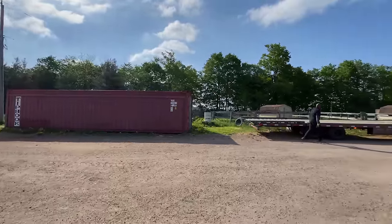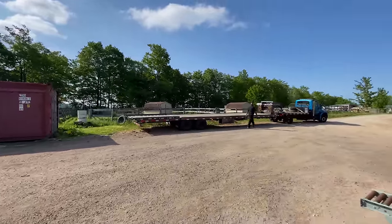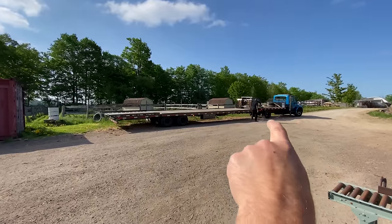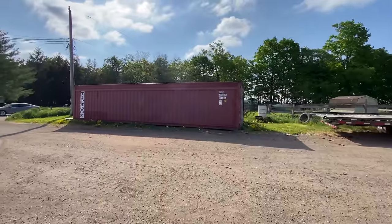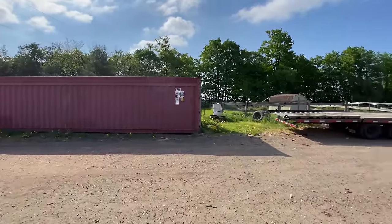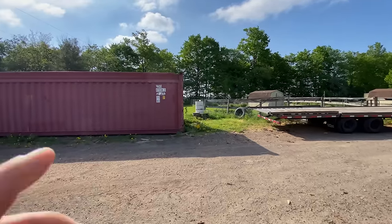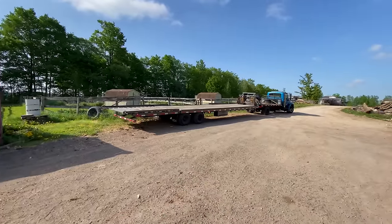Then we had to move the actual container. I had already purchased it and had it dropped off and it sat there for a long time. This is Ken — he moves a lot of our lumber and I said next time you're around, if you could please move the shipping container into the hole. He's like, what are you talking about? What are you doing? Told him I'm doing a pool.